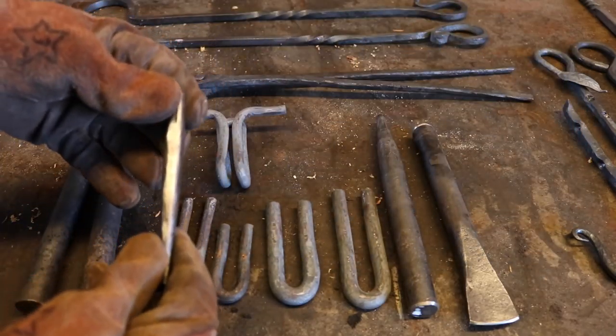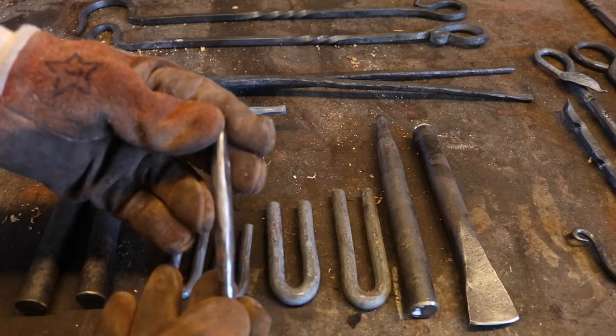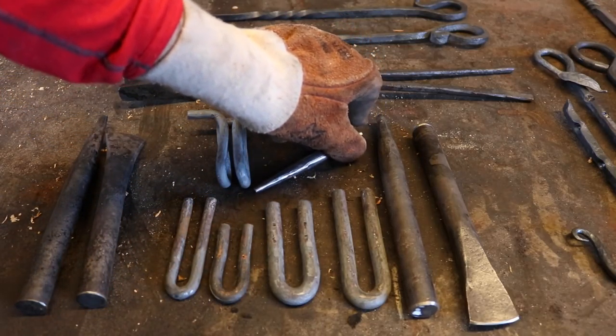This is a drift that I built out of tool steel, which I used to enlarge all my holes for rivets — all from scratch. It's pretty cool to be able to build tools from scratch and then use them.